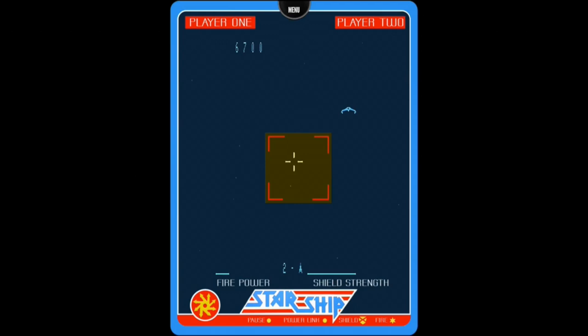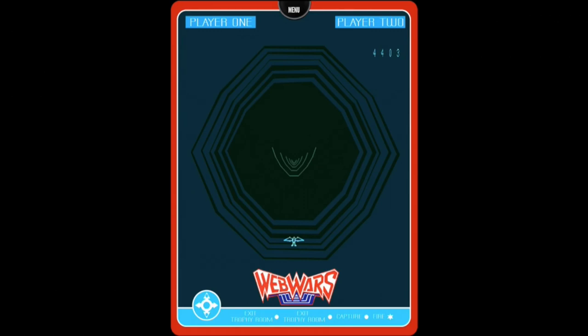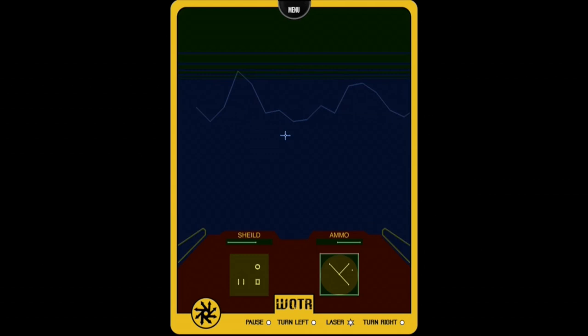Here's a shoot em up in space called Starship — and in some markets this was actually a Star Trek game. This is an interesting shooter that uses physics called Fortress of Narzod. Web Wars is a game that shows off the power of vector graphics really well — the 2600 couldn't have done anything close to this. War of the Robots is a homebrew game that reminds me an awful lot of the Activision classic Robot Tank on the 2600.